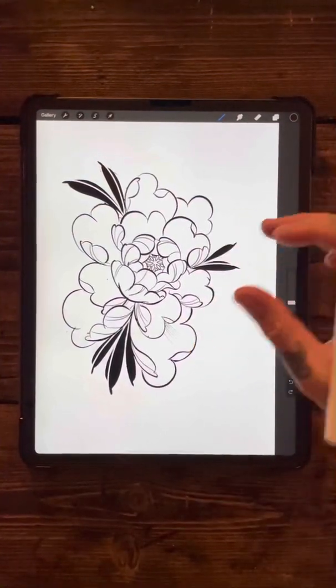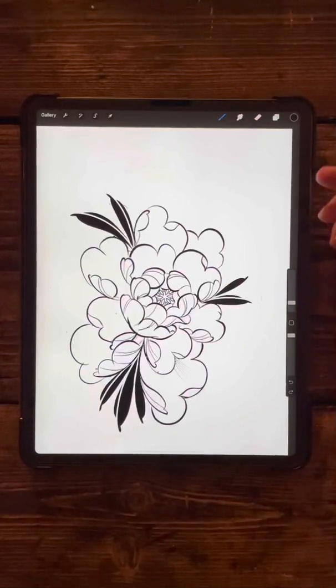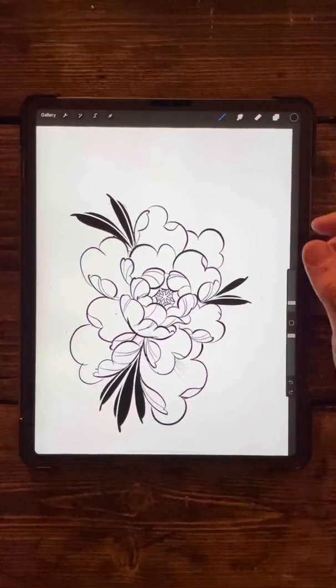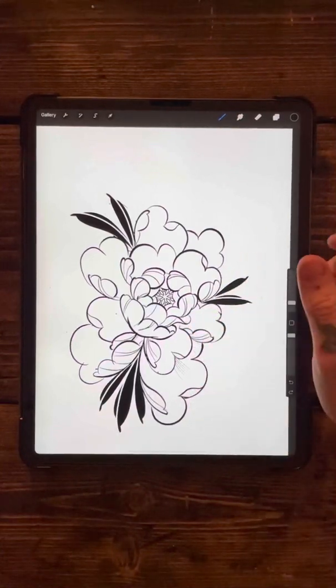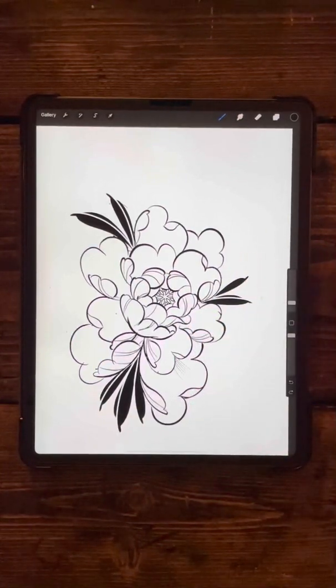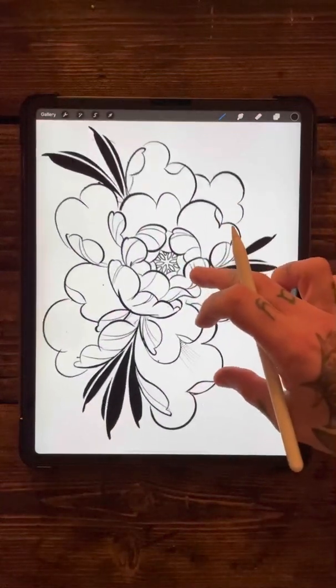Good evening guys, hope you're doing well. Welcome to tutorial number seven of the Procreate brush series. This is also going to be the last tutorial that we're going to do, as I am running out of ideas to share with you guys. So this is the last tutorial you'll get from me on the Procreate brushes.